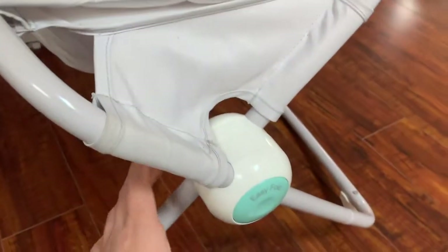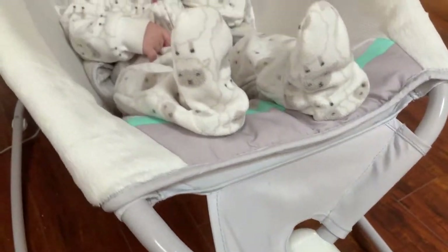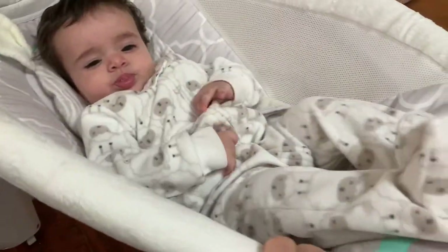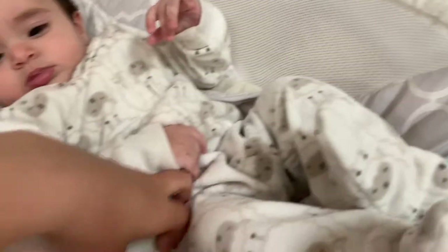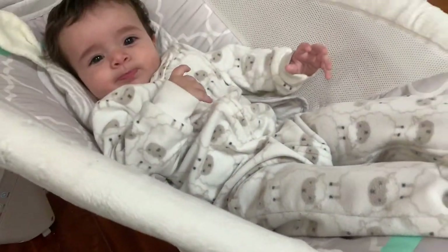It's really easy to fold — you just push this button here and it falls perfectly flat, so you can store it really easily in the closet. It also comes with an infant insert that is underneath him. He's already four months so he's kind of outgrown that.